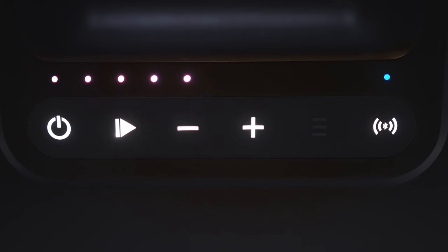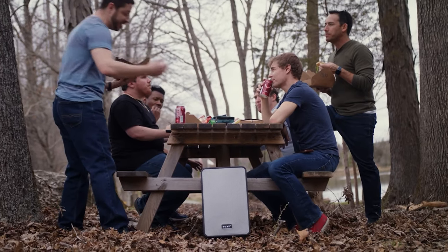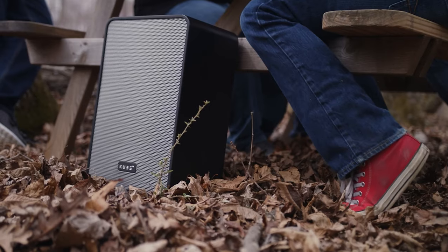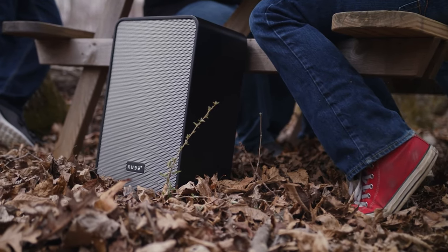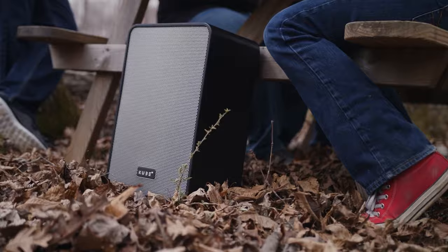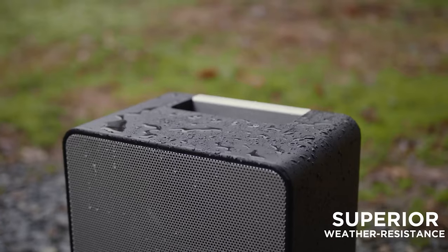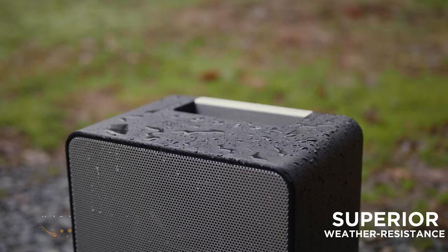Enjoy over 10 times the range you'd get with a traditional Bluetooth speaker with mesh Wi-Fi technology. With a range of up to 300 feet, the party doesn't stop until you say so. With up to 40 hours of battery life, Cube 4 keeps the party going all weekend long, day and night.